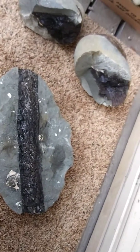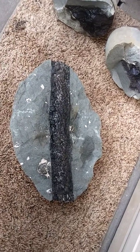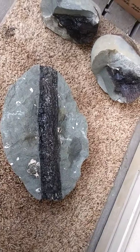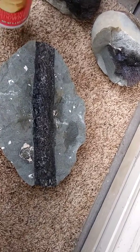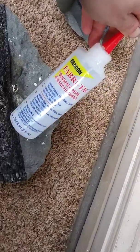Hello everyone and welcome back to Dinosaur Days. I'm going to do a video that's a little bit different this time. It's going to be more practical in the sense of preparing fossils using vinyl acetate glue, what we refer to as vinac.